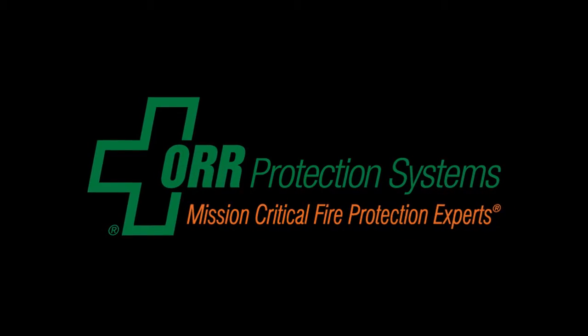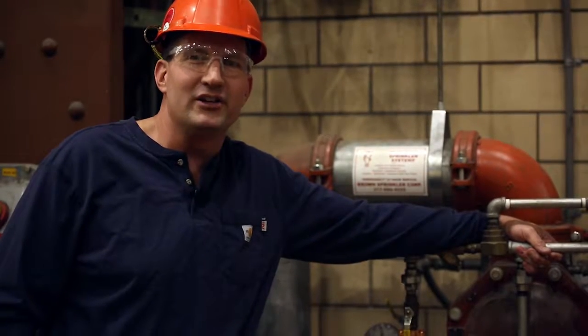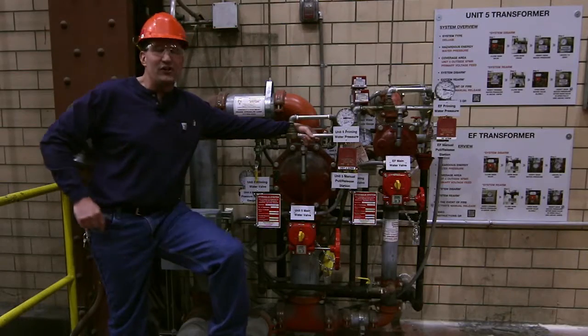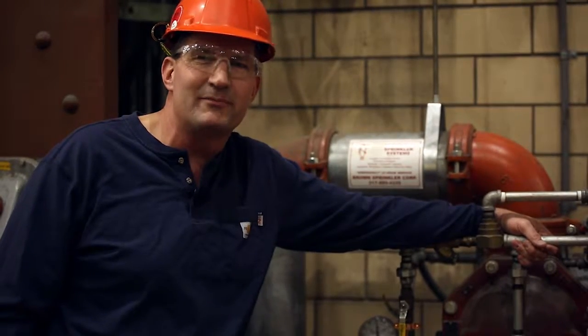Paul Lamy with Orb Protection Systems here. This is the Unit 5 transformer deluge system, which in the event of a transformer fire would engulf it in water. On the plaque on the wall beside this unit you'll find two procedures: disarming this system and arming this system. We're going to cover disarming this system first.